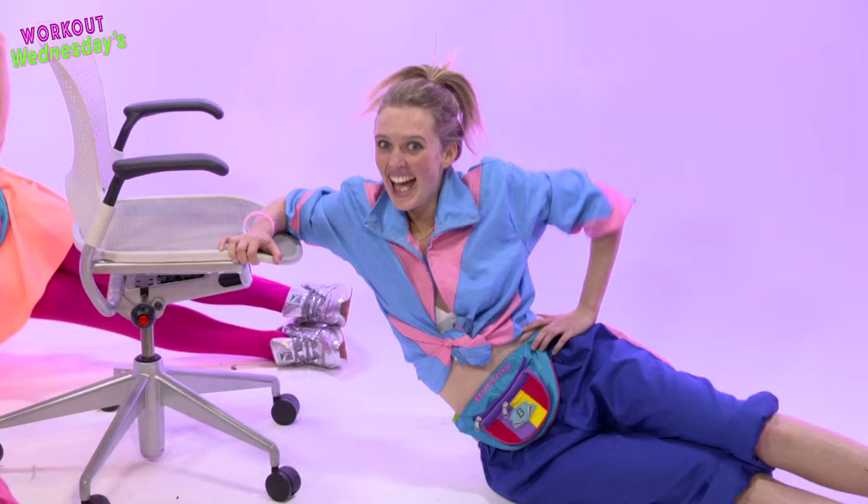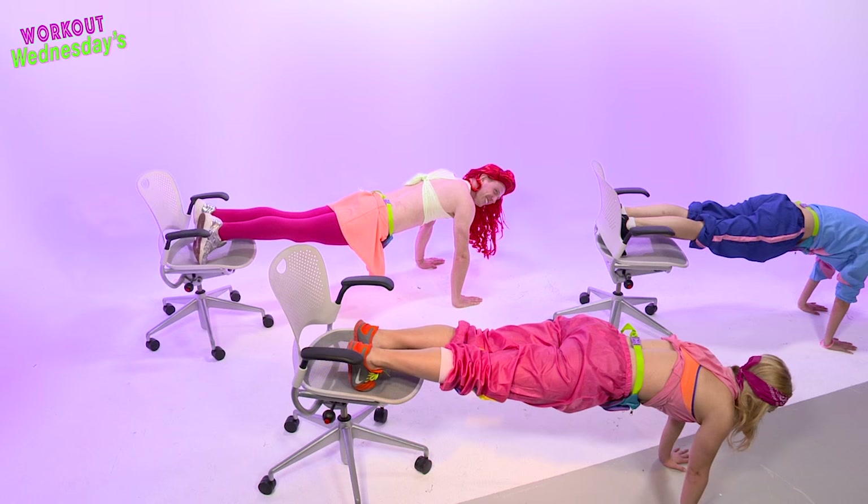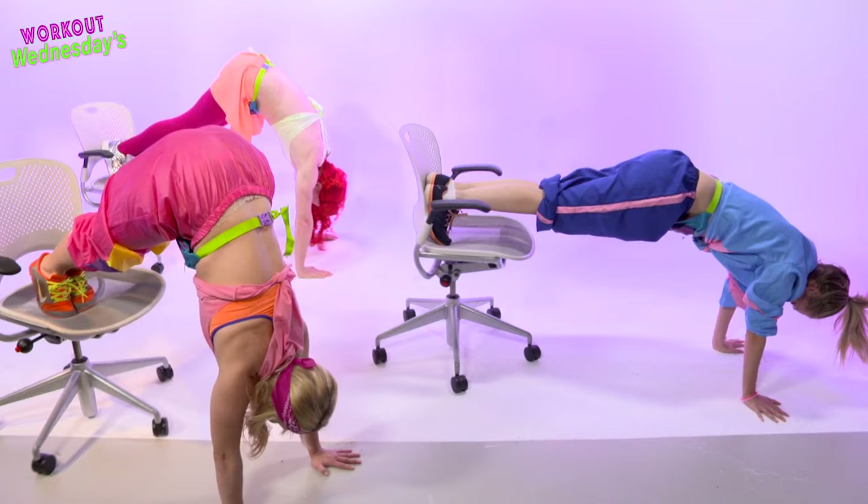Last exercise in the series is the pipe. Up with straight legs and down — keep it slow. And down, up, down.